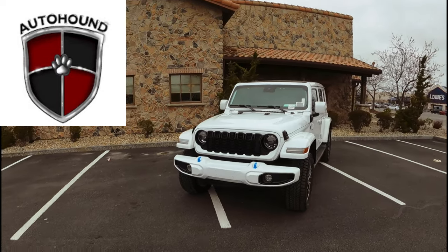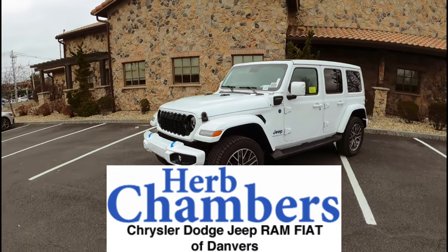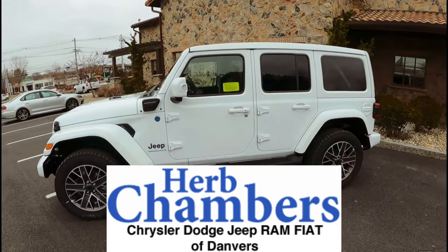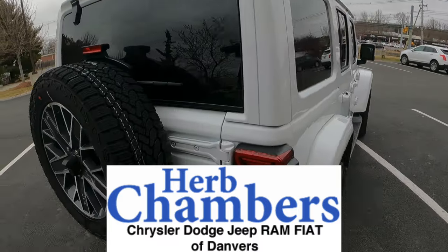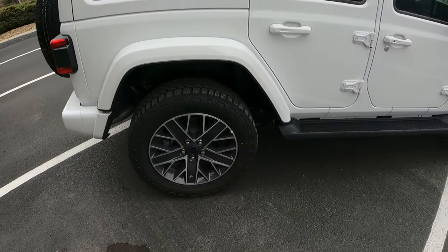Hey guys, welcome back to the AutoHound. Today, courtesy of Herb Chambers Jeep in Danvers, Massachusetts, we have this Jeep Wrangler all-wheel drive 4xE. We're going to walk around, take a look at everything and see how it looks. By the way, look how cool these rims are — that's really neat.